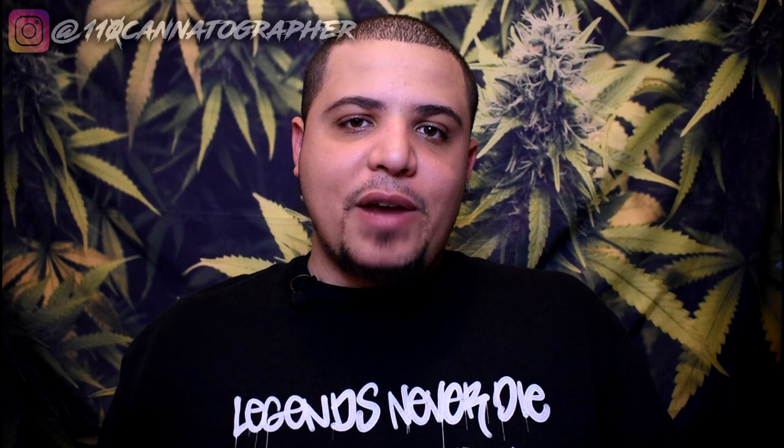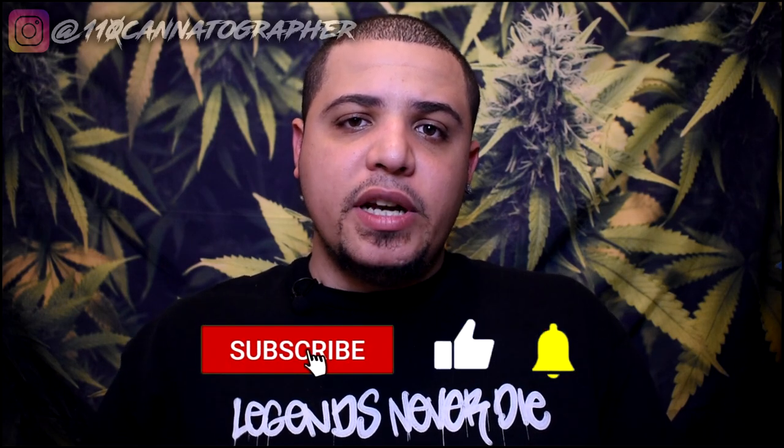What's up YouTube? This is Shabazz and I'm back with another CBD hemp flower review. My name is Shabazz. I make educational, entertaining, and informative content about CBD hemp, hemp flower, alternative cannabinoids, cannabis, and cannabis accessories. If that sounds right for you, make sure you hit that subscribe button.